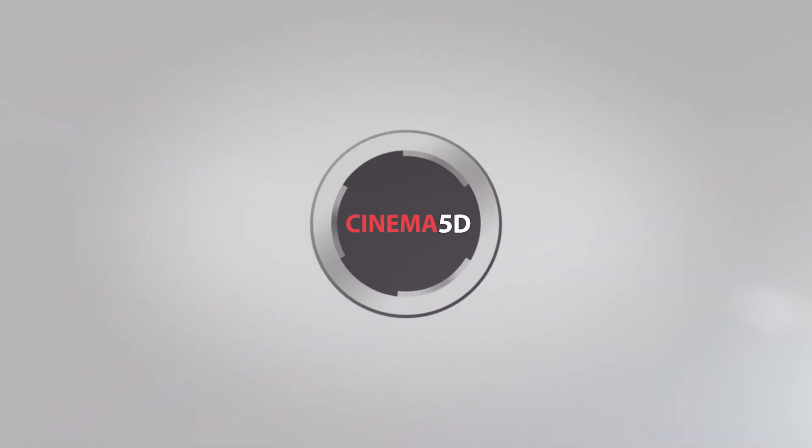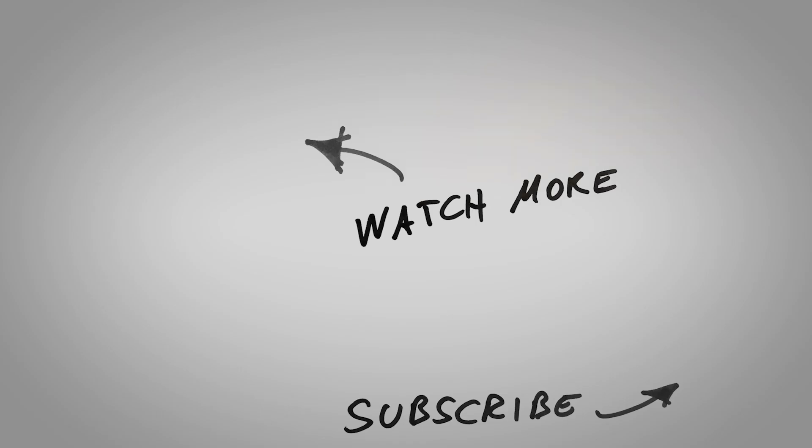Craig, thank you very much. Thank you very much for watching and please don't forget to subscribe to our YouTube channel.